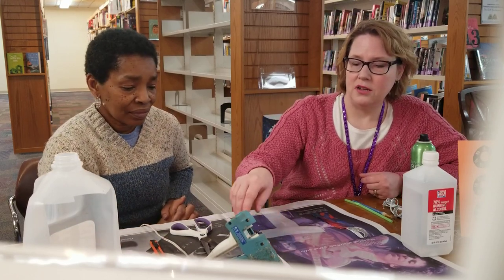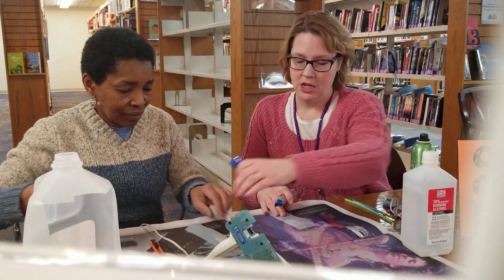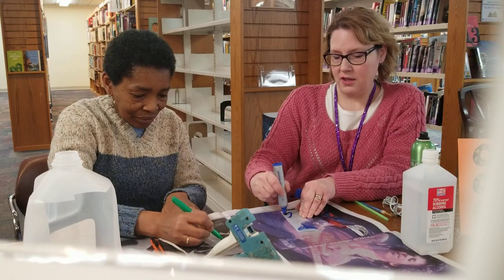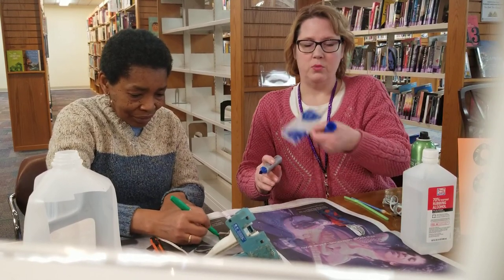So now we're going to take some Sharpies or other permanent markers and just color blocks of color. You just want to cover everything, so you don't have to be too particular.